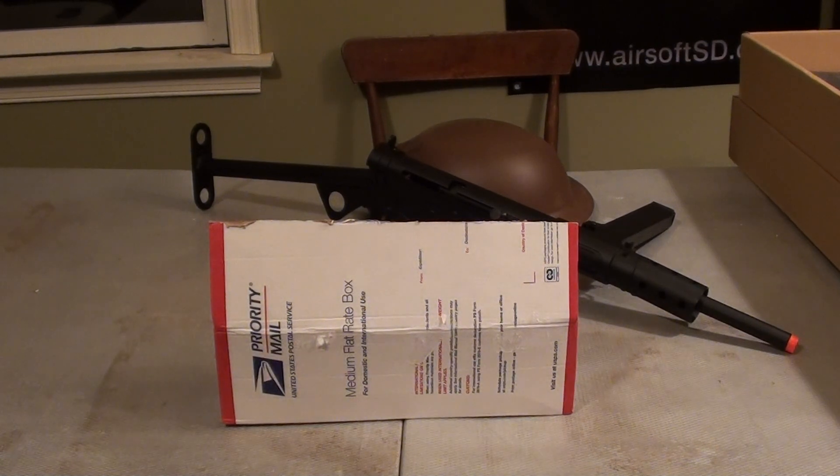Hey guys, what's up? Angus here. Got another unboxing for you guys today. I didn't plan to do an unboxing of this — I just decided, what the heck.